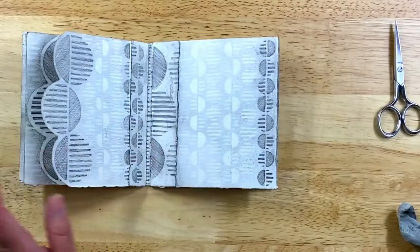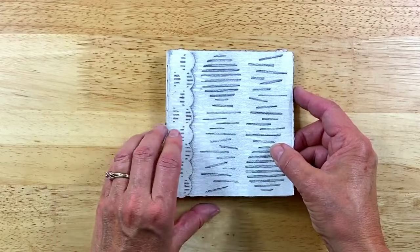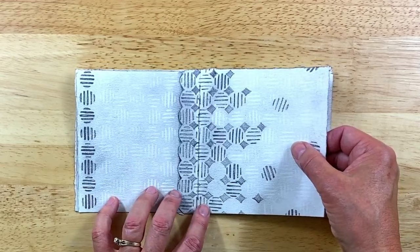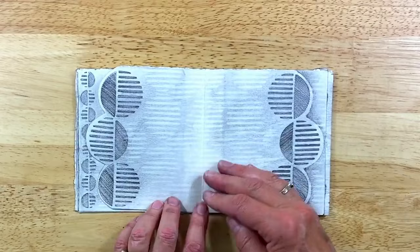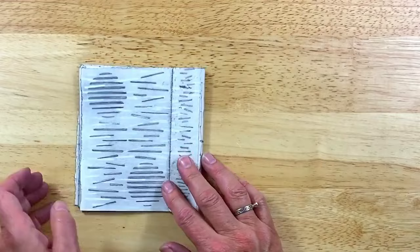I'll just do a quick flip through of this. It doesn't really matter which way you go, but I'll start here. This has both of the stencils — this is from the other one and this from this one. I really like this background here. This is from the other one and that's it for a simple pencil journal.